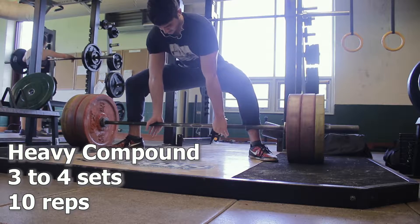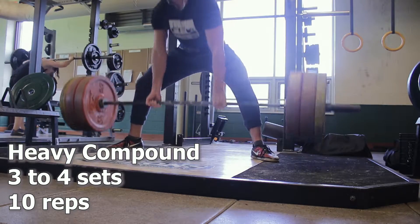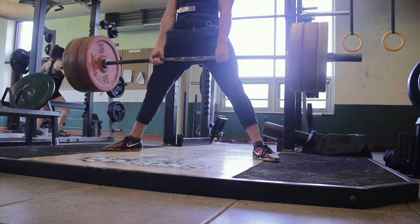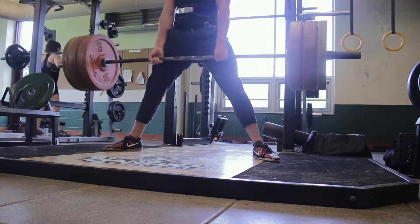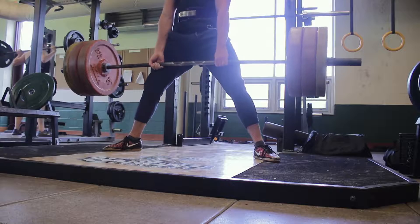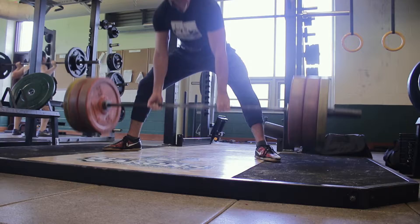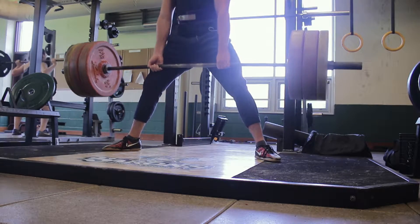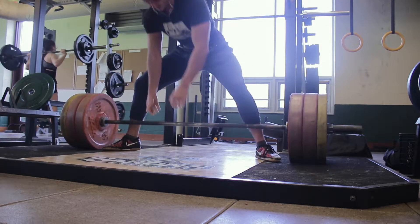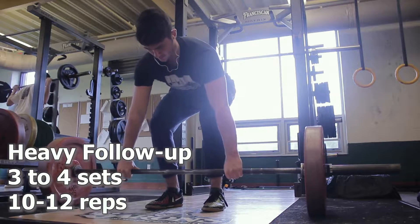You want to use a heavy compound exercise performing three to four sets of around 10 reps. This is going to be on a day that's more hypertrophy and strength based, but we still want to use movements that we can progressively overload. Here we're doing sumo deadlifts for a back day opener — doing 275 for a set of 10 this week means I could try for 280 or 285 next week, or add more reps, or lower the rest time. In some way, I want to progressively overload this opening movement and make it the focal point.